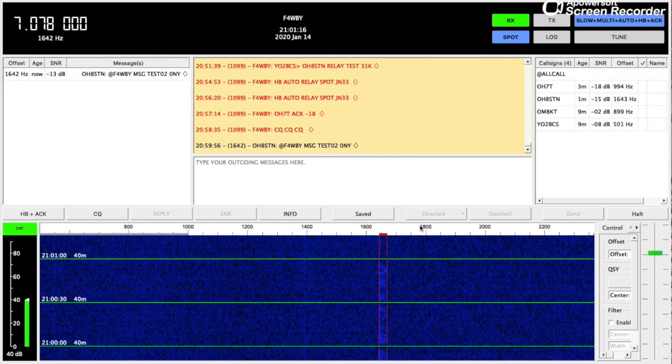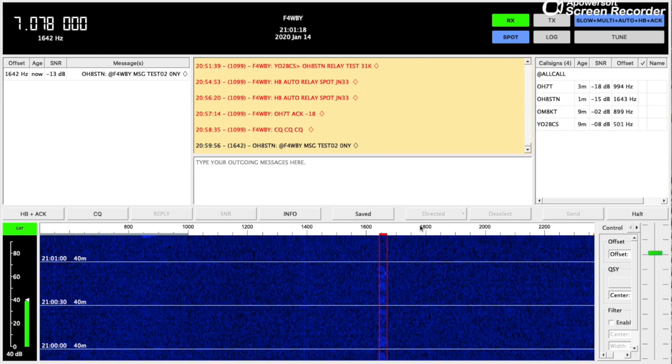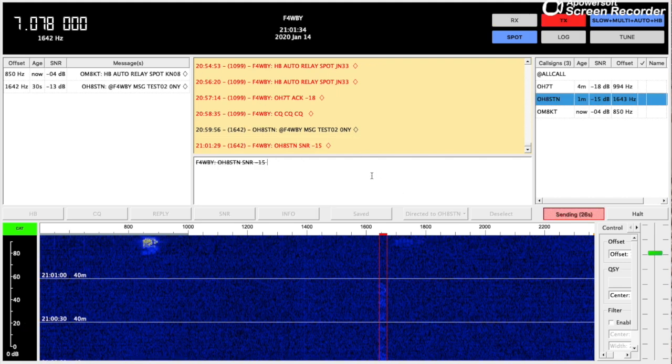Looks like I got a message — excellent! So yeah, contact made! I hope you enjoyed this build. I know it's not as exciting as field operations, but it's winter time and for me that's kit building season. Have a good one!